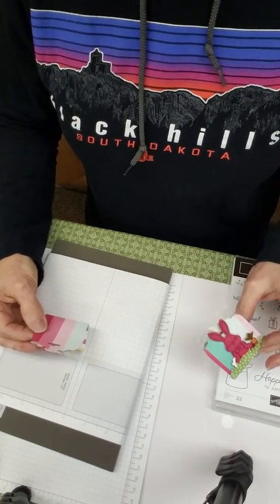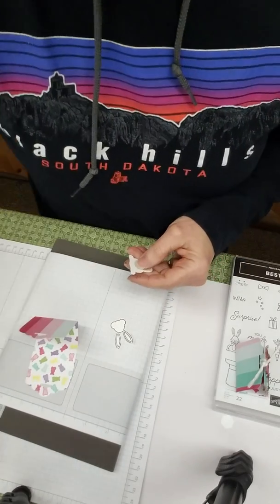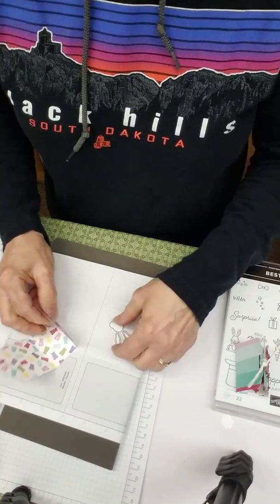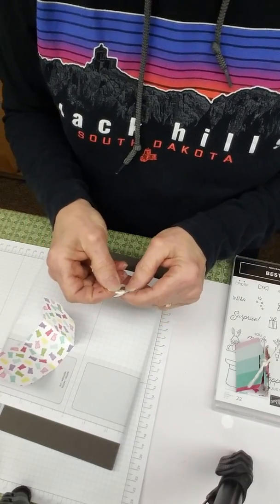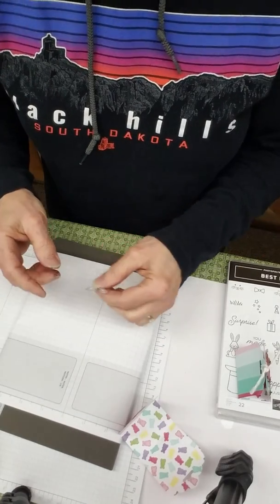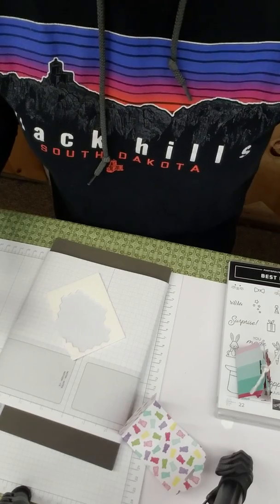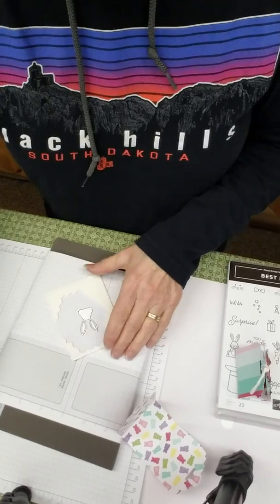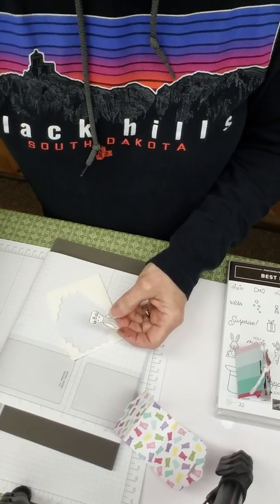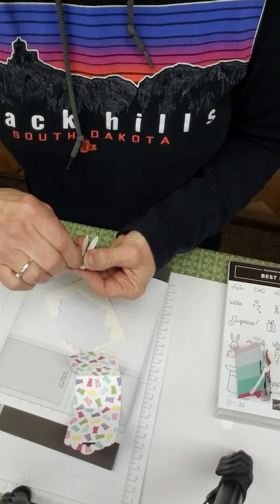Now you can use whatever kind of ribbon you want to tie this off — I'll use twine. Let's bring back the bunny. I'm going to use a white one and give him a little lift using a dimensional, then stick his body right on here. I almost forgot to stamp his face — but no problem, I have a second head here so I don't goof up his face. There are several little faces to choose from; some look kind of cheesy or strange, so I chose the one that looked the best.